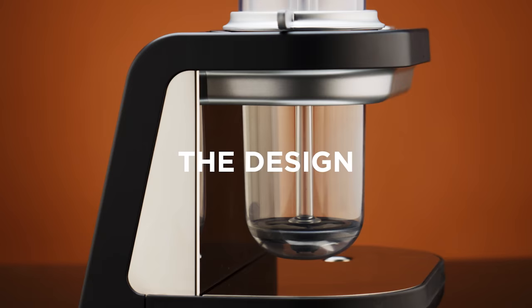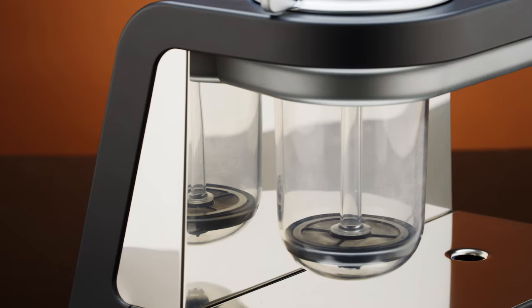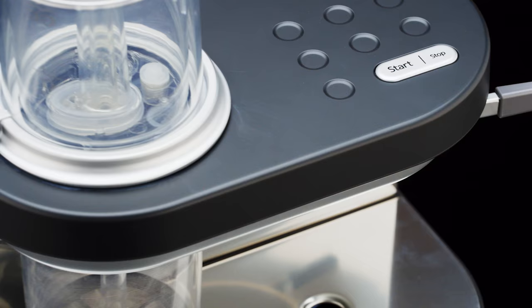The design. Siphonista is a beautifully designed masterpiece. We have built a stunning machine — a show of its own.